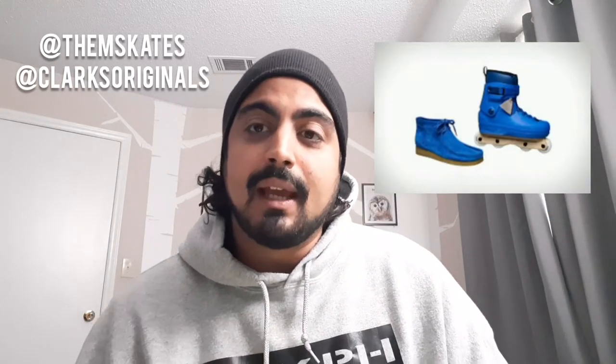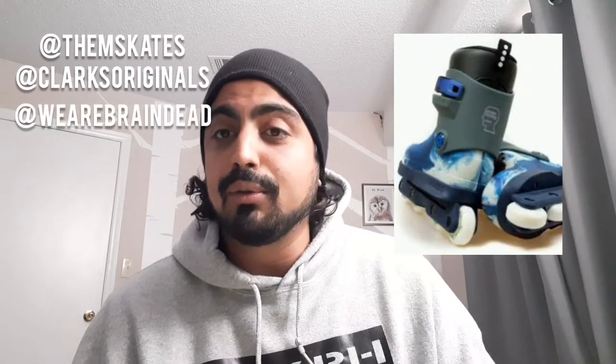The first topic I want to talk about is the new Them Skates and Clark's Originals collaboration. It's a blue 909 skate with a cream frame, released alongside two Clark's Original shoes — one matches the skate, one is just a reverse colorway. I think it's pretty cool. Any outside brand with the reach that Clark's Originals has being willing to collab with Them Skates says a lot about what John Julio is doing. This isn't his first collab either — he had one with Brain Dead and a few other companies.